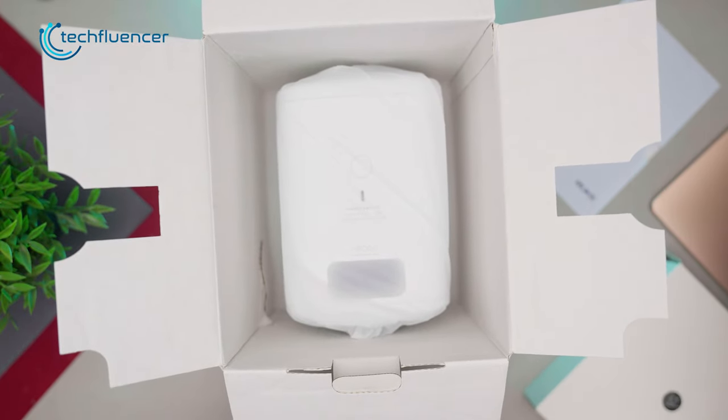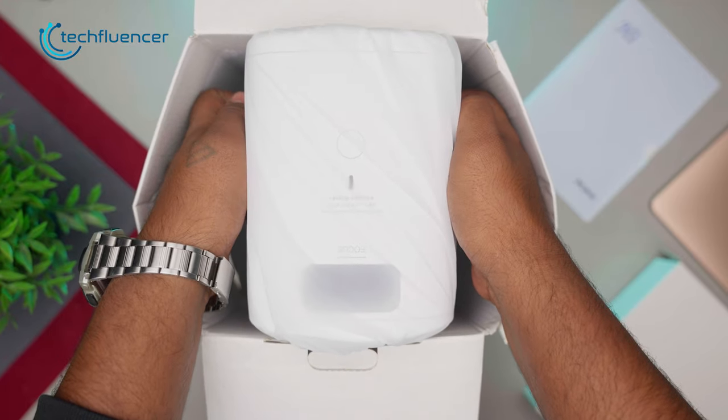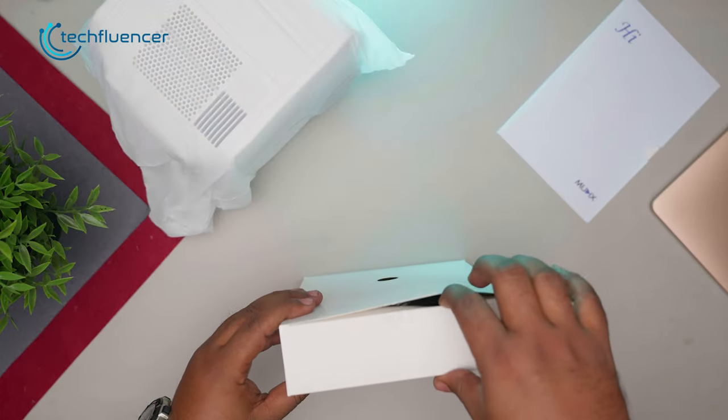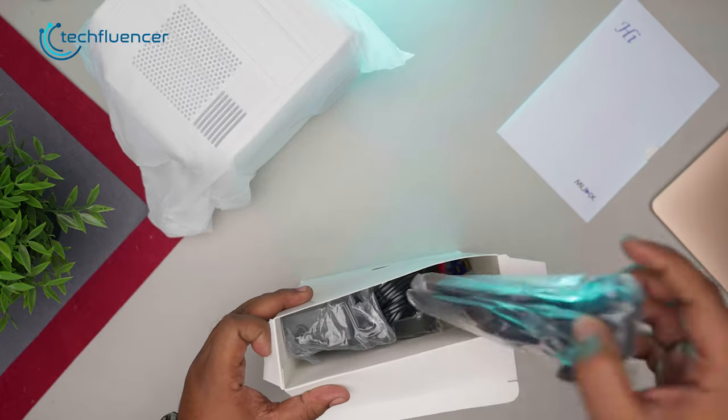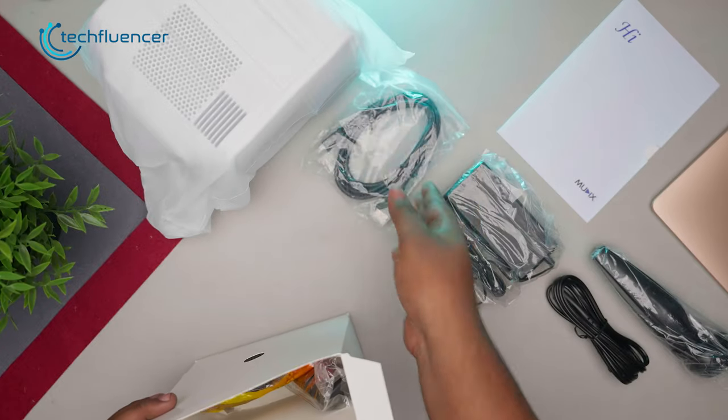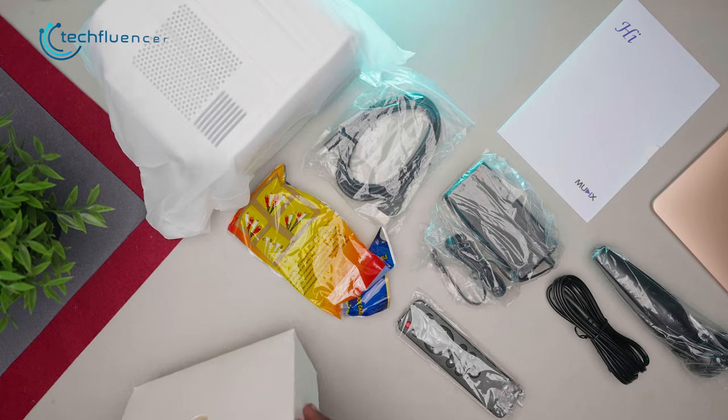Now let's pull out the protective foam — there we can see the projector itself wrapped in a protective cover. The accessory box carries a supportive stand for the projector, a power supply cable, a power adapter, an HDMI cable, a composite cable, and a remote control.